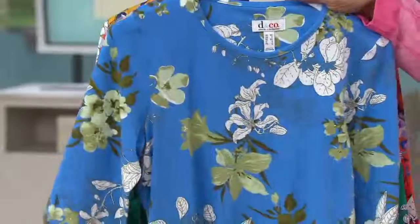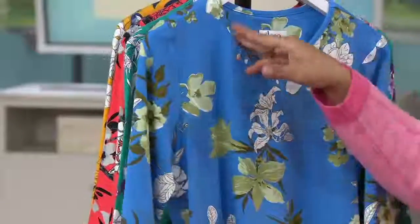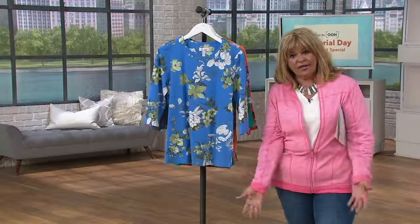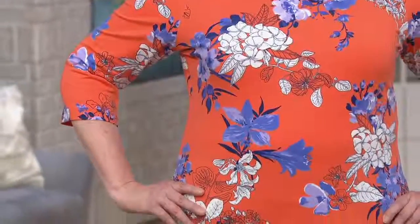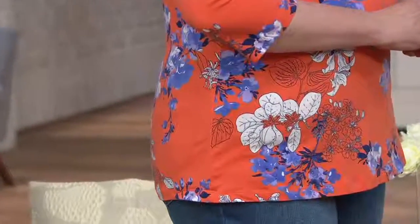Machine wash, tumble dry. This is a crew neck — a round neck, excuse me. I know I was going on about the V-neck, but not all women like a V-neck. If that isn't for you, we have all the different necklines you could possibly want. This one is the round neckline, with an all-over floral print in those choices of colors and shades.